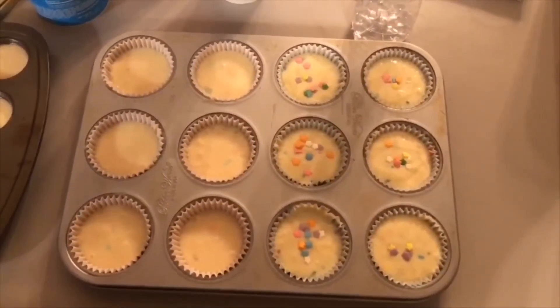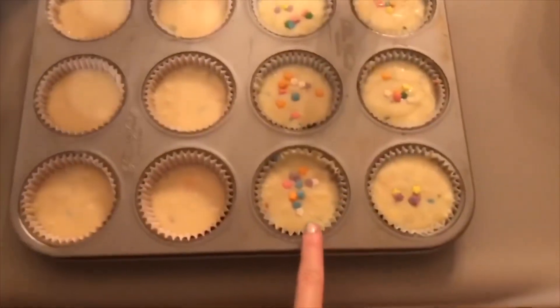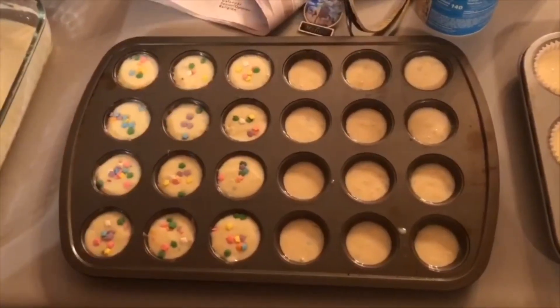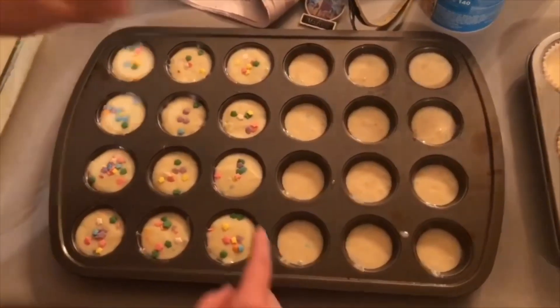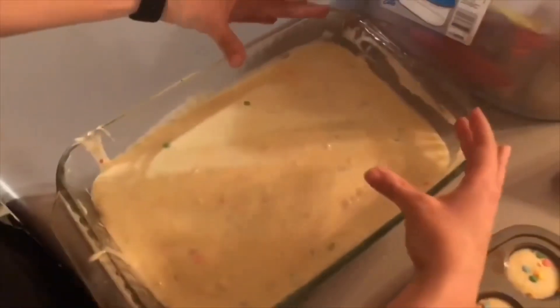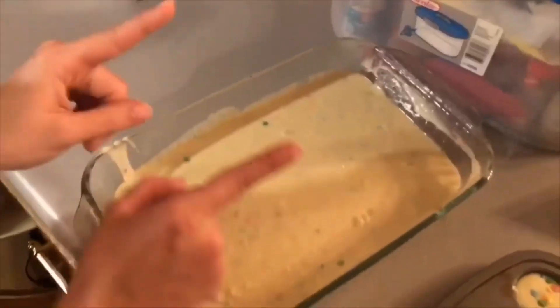We did three things. The first thing is normal-sized cupcakes — we did half and half, so this half is mine and this half is Steve's. To differentiate, we put sprinkles on top of Steve's. Thing two is mini cupcakes, also half and half. Steve's has sprinkles too. Third, we made a cake — it was split in half, but I had a lot more batter than Steve's, so we ripped up the border and mixed it together into one great cake.